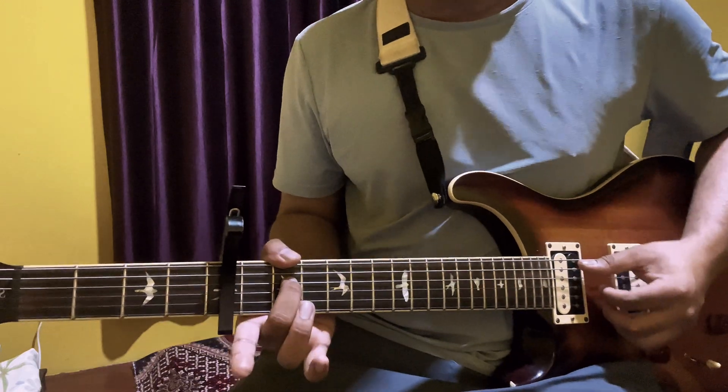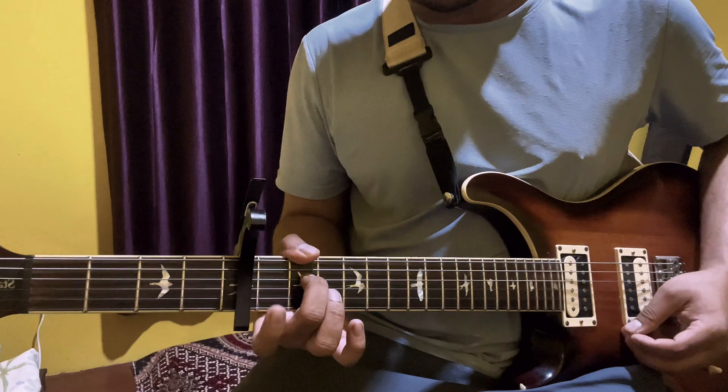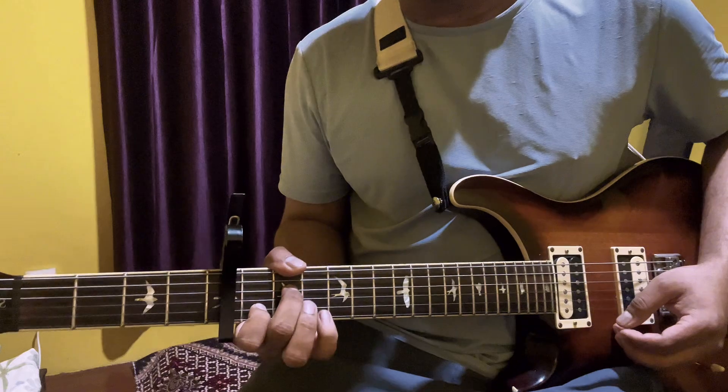We are going to play the 4th string 2nd fret on your middle finger, and press the 5th string, then play the 5th string. The 2nd string is on the 1st fret, and the 3rd fret — the index finger is on the 1st fret and the pinky finger will be on the 3rd fret.